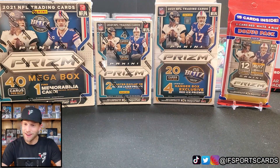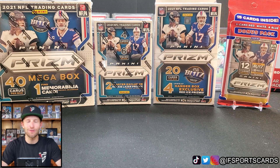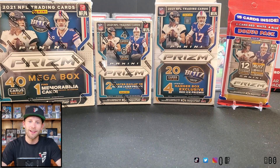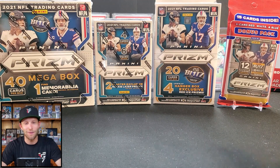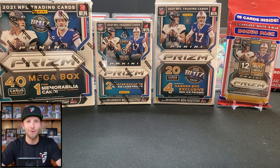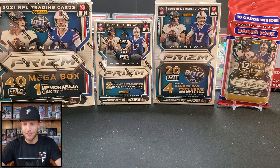Hey, what's going on YouTube, the channel is iF Sports Cards, my name is Ian and we have a very exciting video today. We're going to have a little prism party — I have every single retail format available at Walmart. Last night was Wife Pack Wars so we did that with one of each, the hanger and the cello, so if you haven't seen that yet go back and watch it. Wednesday is reserved for Wife Pack Wars so I had to put this video on hold until today.